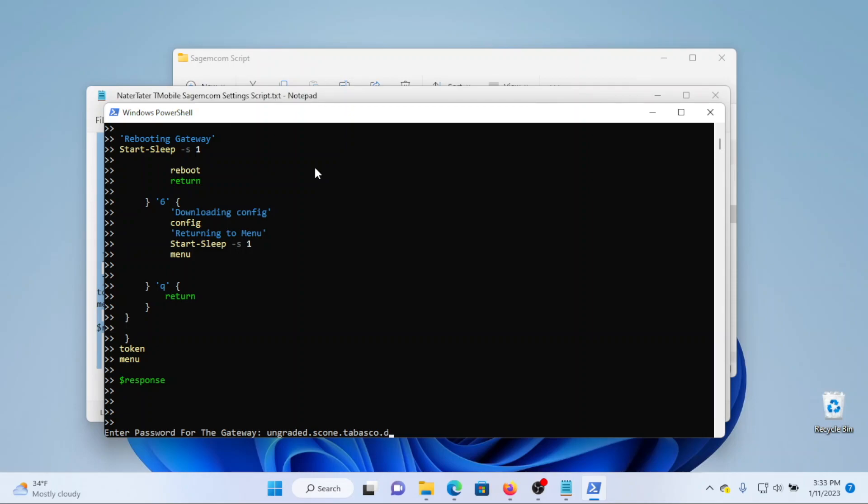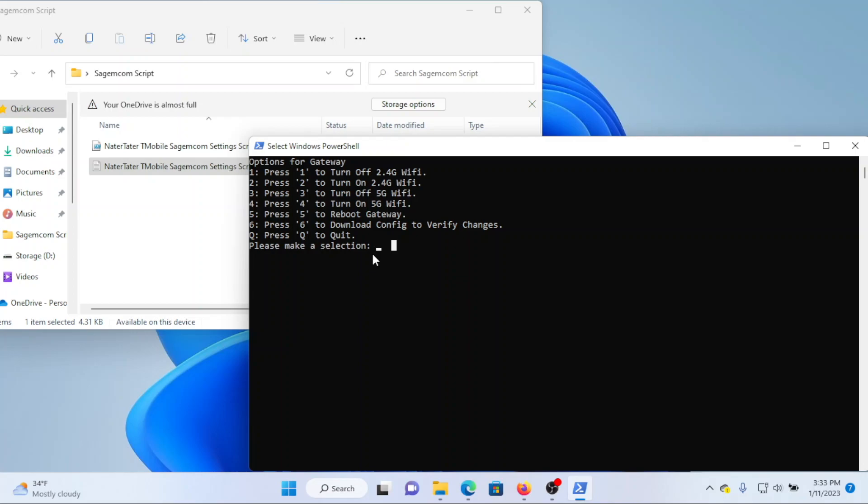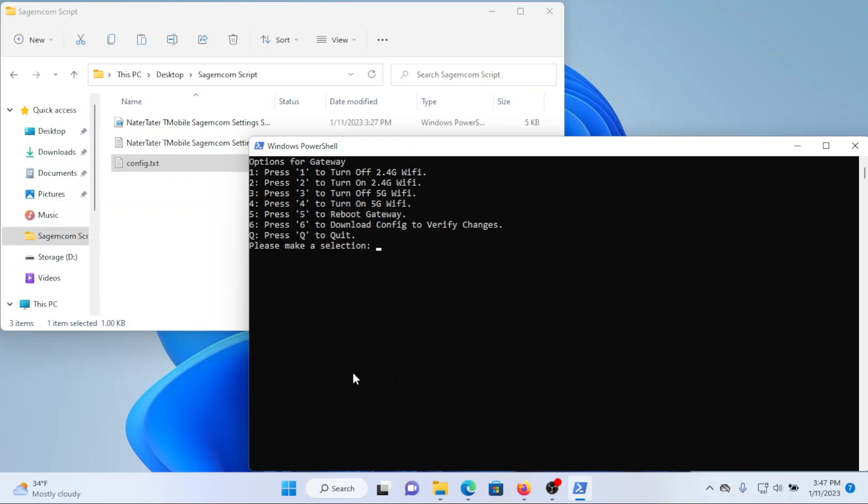Once you get your password typed in, press Enter and you'll be greeted with a screen showing different options. We want to turn off both the 2.4 GHz Wi-Fi, so press 1 and Enter, then to turn off the 5 GHz band press 3 and Enter. You'll see a message that it's turning off, then it returns to the same menu. Once done, press 6 to download a config file to verify the changes. If you ran the script, the config file will populate into the same folder as the script.